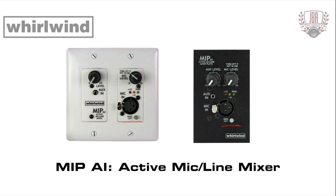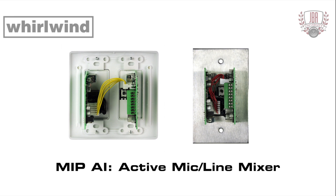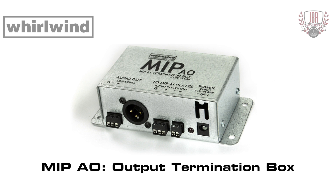A bass cut switch is provided on the mic input for reducing rumble and handling noise. An additional line input appears on the rear panel screw terminals for connecting up to two more MIP-AI plates in a daisy chain configuration. All three plates are summed together and all six level controls can adjust their respective inputs up to the maximum output drive level of plus 22 dB. The Whirlwind MIP-AO output termination box can be used to connect MIP-AI wall plates to processing electronics. Audio output is via a three-pin male XLR or screw terminals, and a 2.1 millimeter power input jack loops the wall power supply to the MIP-AI screw terminal connection.